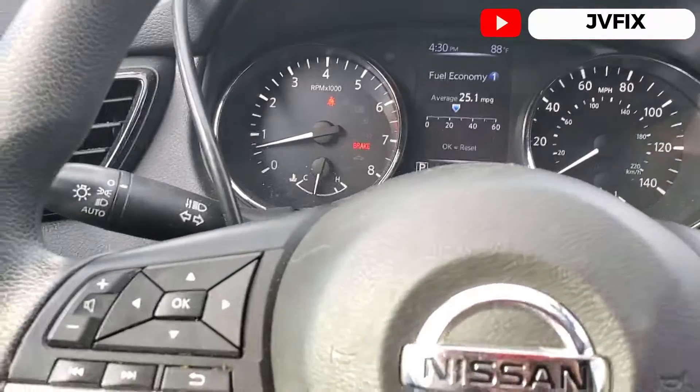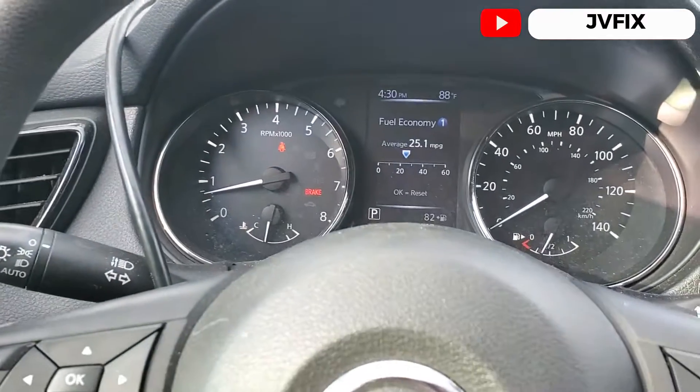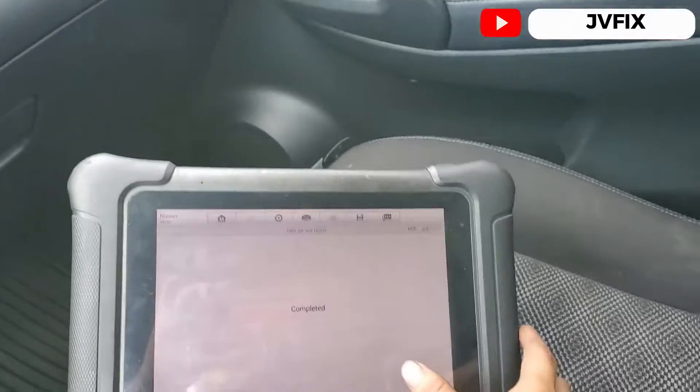The RPMs already dropped a little bit lower — it was about a thousand RPMs before — and the scanner already says the procedure is completed.